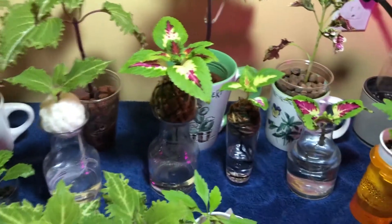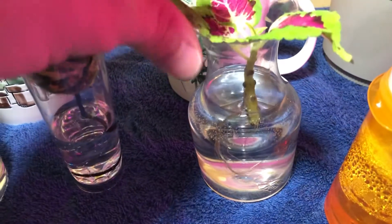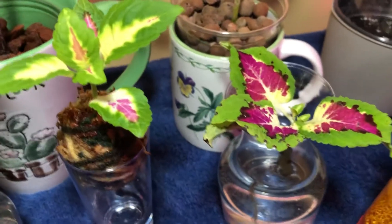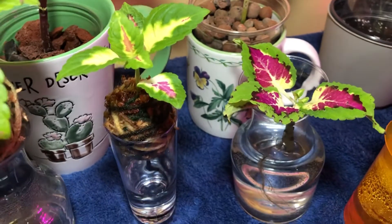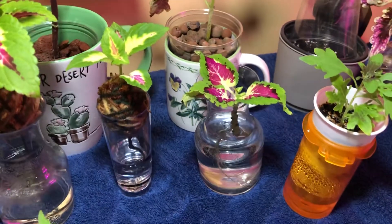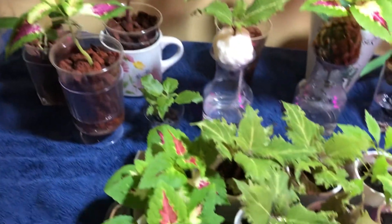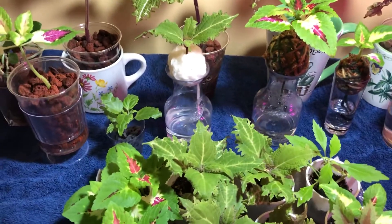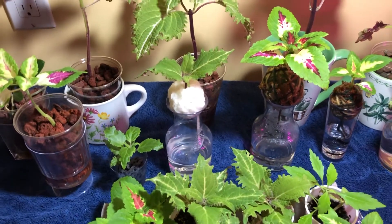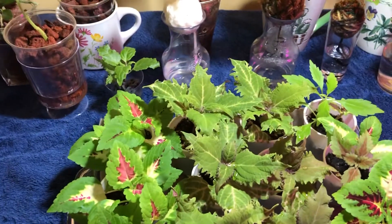Aside from those experiments, I also do the usual: growing in just plain old water. This guy's doing well — this was a cutting I didn't think was going to make it, but I just threw it in water and of course it's thriving, because coleus is relentless. So yeah, we have a lot going on here in the coleus world, and there are more coming. I have seedlings from seeds that I planted about a week and a half to two weeks ago.